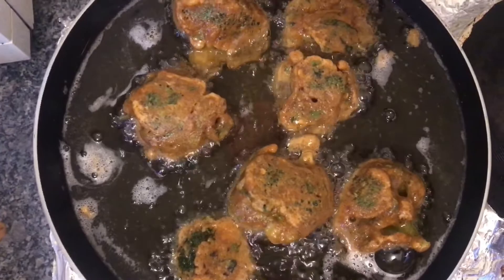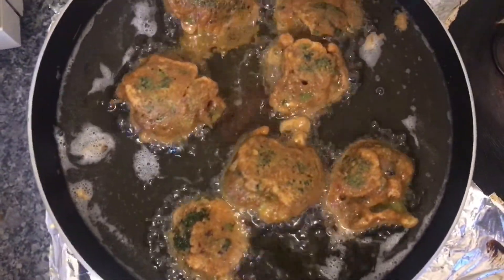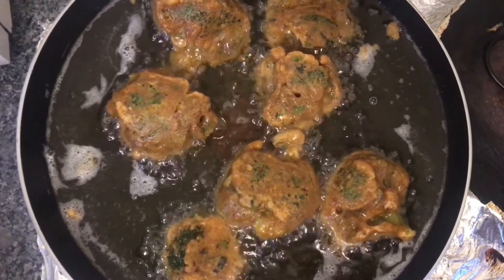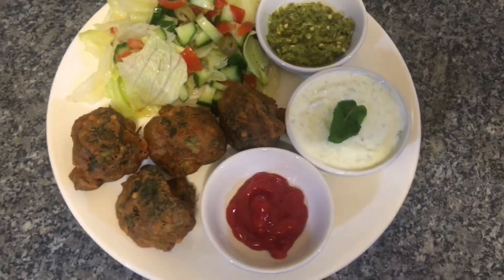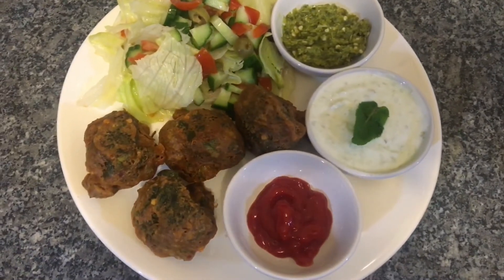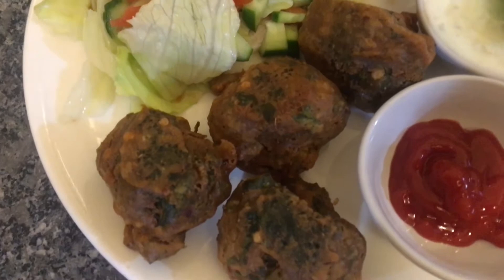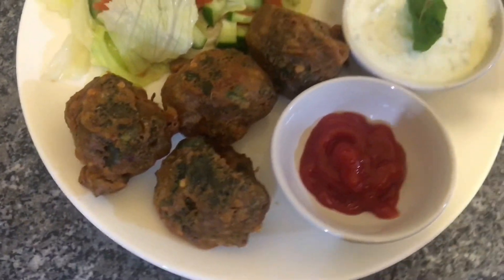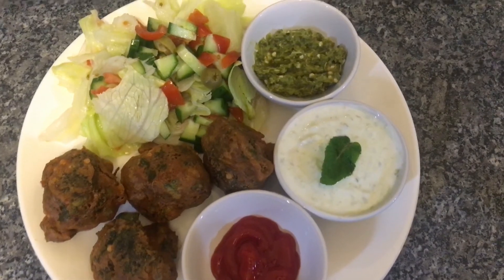We will fry them until golden brown and the broccoli is fully coated. Now we will serve it with tomato ketchup — I used the same tomato ketchup I made a few days ago. I also added it in yogurt and served it alongside. Please try this recipe and tell me how it feels.